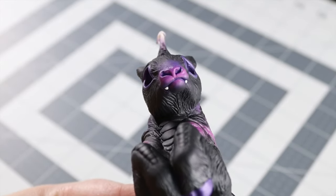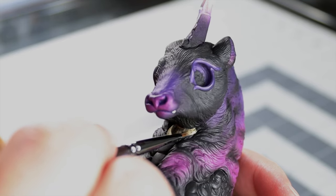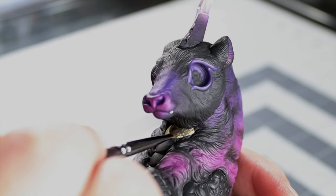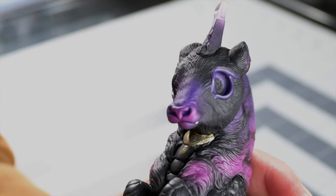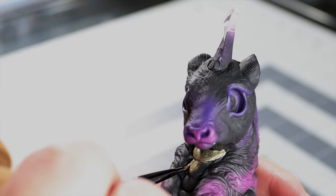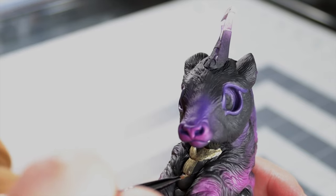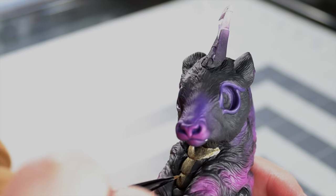Here we're going in with the gold. This gold took time — I think I did maybe eight layers of the gold. I know that sounds crazy, but it really pays off in the end to do those light coats with a brush. With an airbrush you can kind of get away with more.